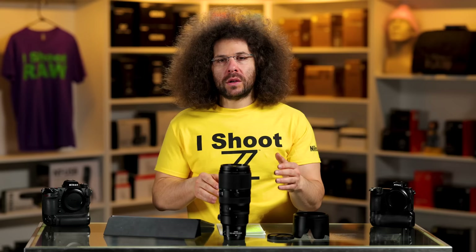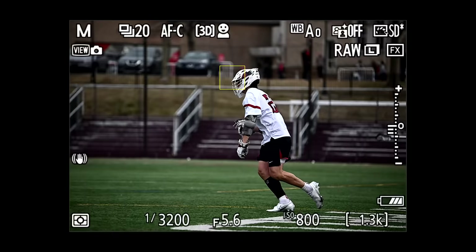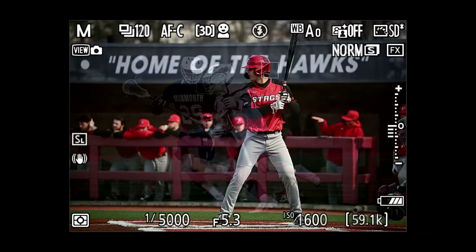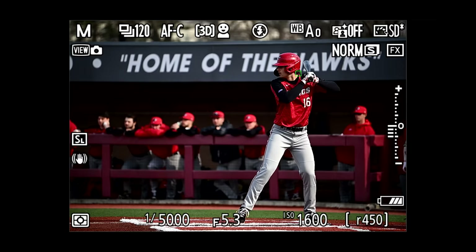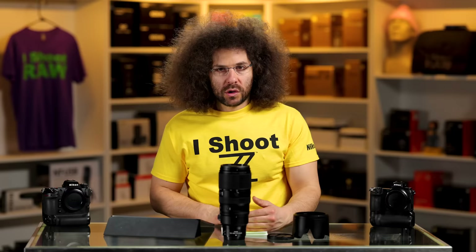Was I happy with the results from this lens? Yes. Was I happy using the Z9 with it? For the most part — lacrosse is very difficult. With baseball, I noticed the autofocus could bounce between the ear, the eye, and back, and I just hope they update their algorithms to be stickier and stay on the subject instead of bouncing around looking for something else. But this lens gave me nice results, nice images, nice colors, and nice tones — as expected for something this expensive. Is this something you'll pick up? Let me know below. Thank you for watching. Jared Polin, Froknowsphoto.com.